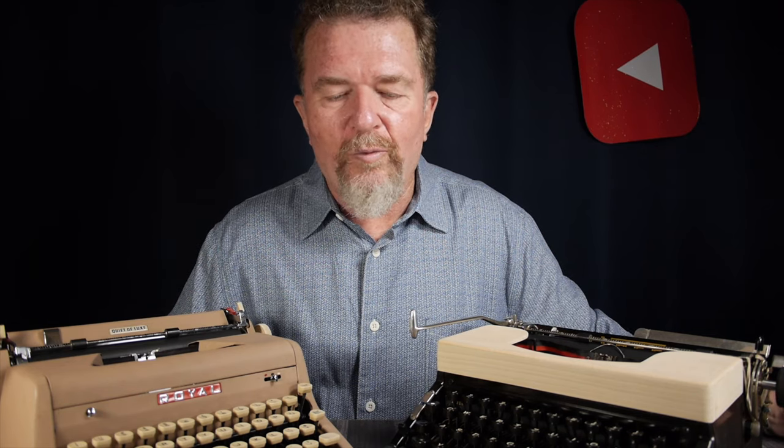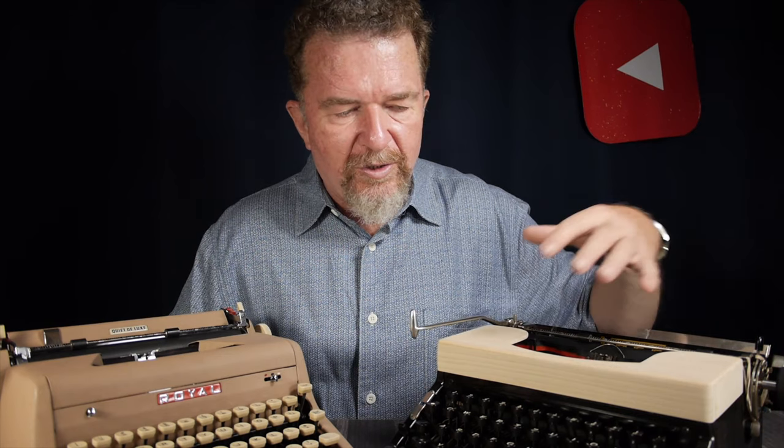Good day everybody, it's good to be back with you. A few weeks ago my friend Kevin and I got together and we were typing on this Voss model 50 and my Royal Quiet Deluxe. I think Kevin also had his Royal Quiet Deluxe out at the same time, and we were noting how much we loved typing with the Voss. I have this older 1952 vintage Voss; he has a late 1950s Voss with the newer rounded curvy body style.